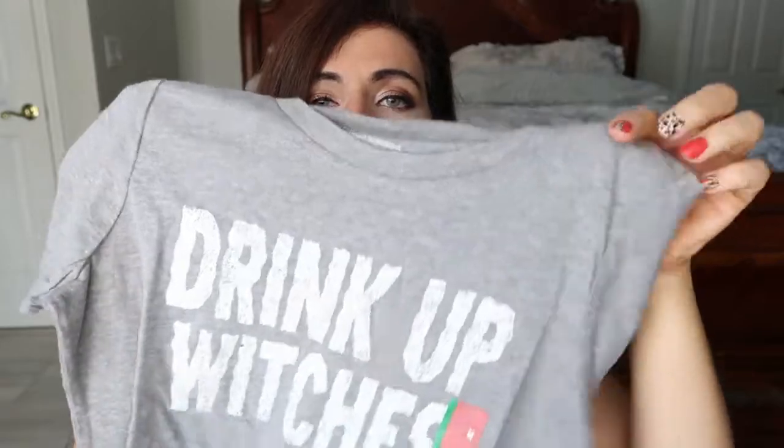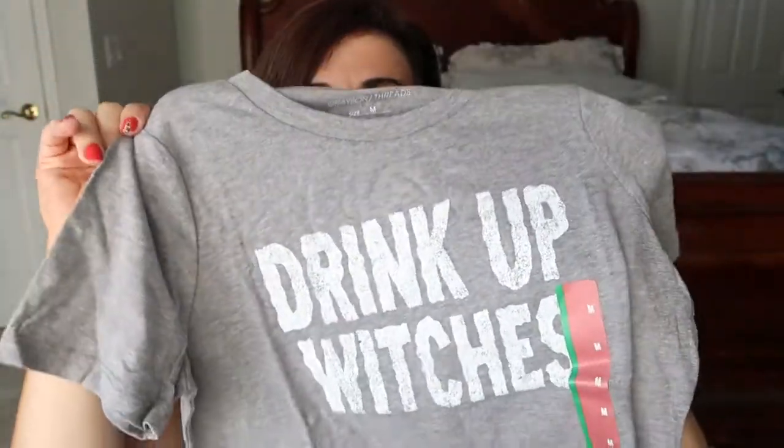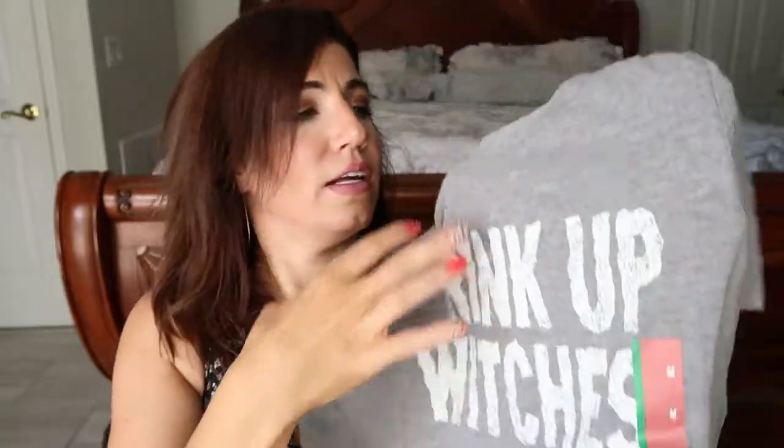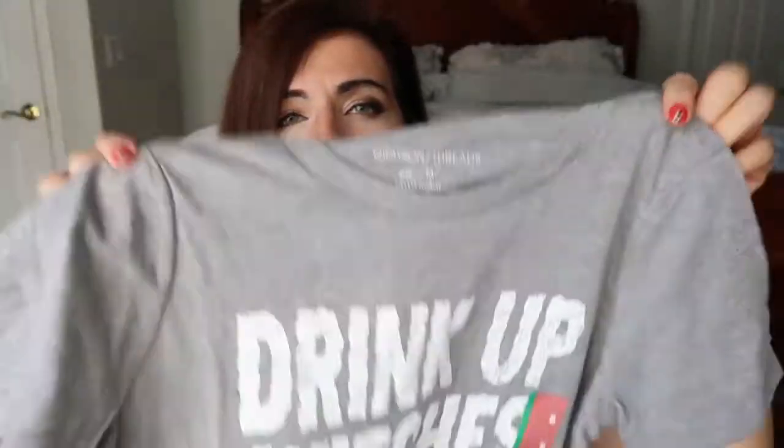I got this tee. It says 'Drink Up,' which — I don't really drink, but I thought it was really cute. It was $8 and it's by the brand Grease and Thread, so they make pretty good tees. I just got my normal size medium. It's just a nice, relaxed, easy t-shirt to throw on to be a little festive for the holiday.